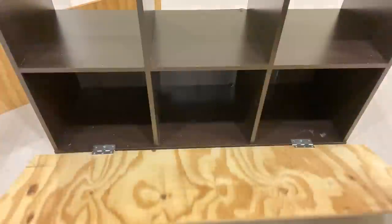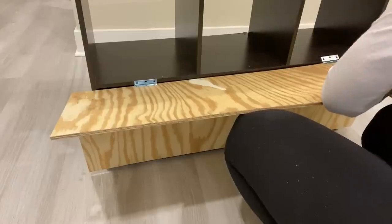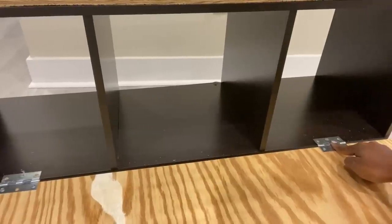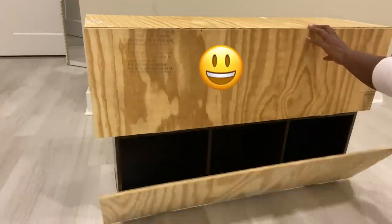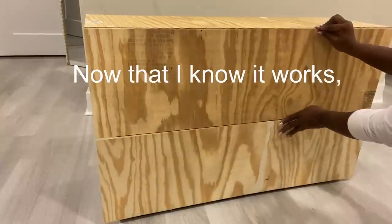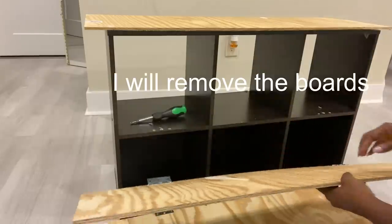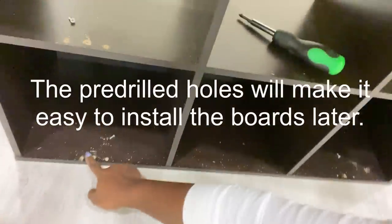The one at the bottom seems to be okay. Now I'm going to repeat the same thing to the top. Both of them turned out okay. The pre-drilled holes that I made earlier is going to make it easier for me to attach the doors back to the storage.